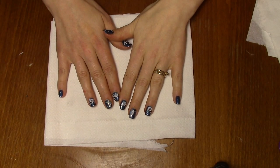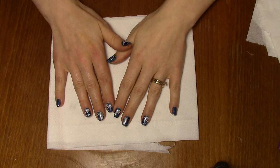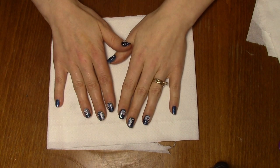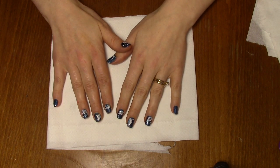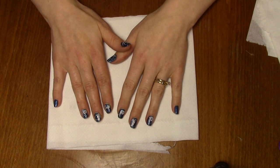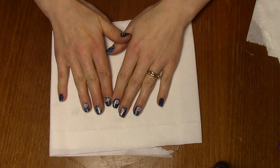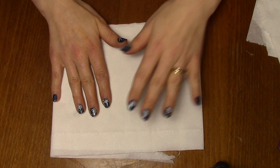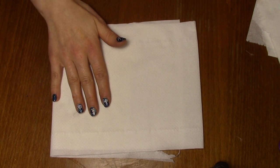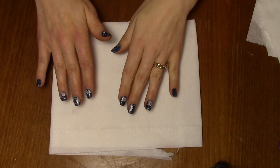Hello guys, so tonight I decided to show you a tutorial of how to work with resin, how to make resin jewelry. So if you're interested, stay with me and I'll show you all the process.